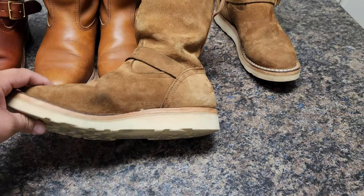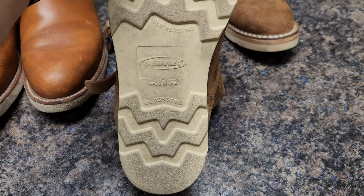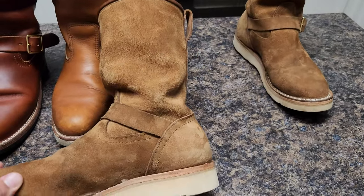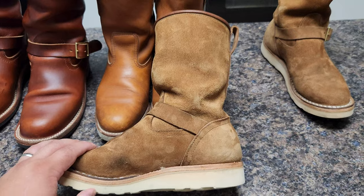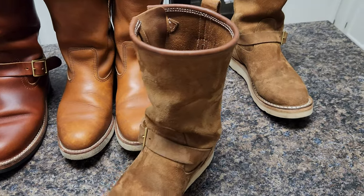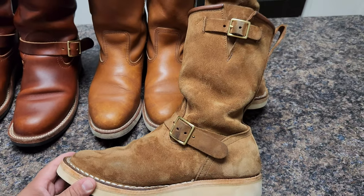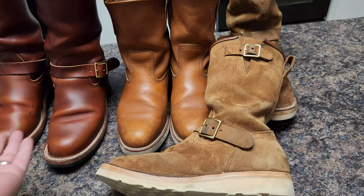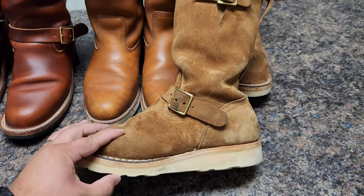This is the Meramec wet sole. I'm not sure if this is a sample that Knicks is going to use in the future — I didn't ask — but it's really good. It's a lot different from the Vibram. It's a lot more like the Thorogood outsole, which I love. For those who have the Thorogood and have a Vibram wet sole, you'll know what I mean — it feels different.